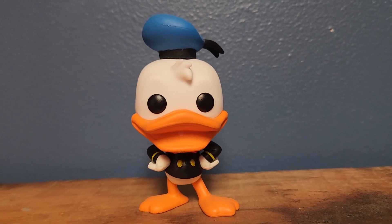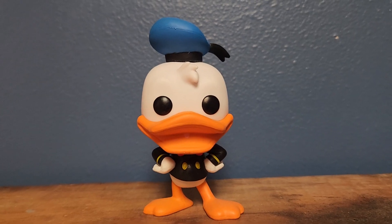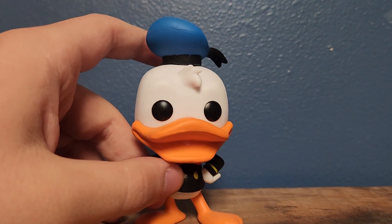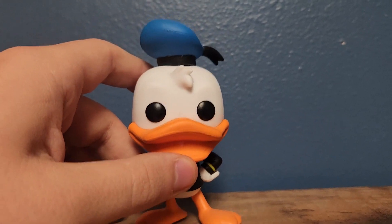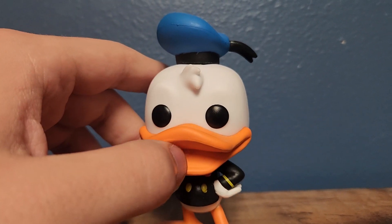Hey guys, it's Tucker, and I know I haven't done one of these in like, frankly in two months if I'm not mistaken, but I am back with another Funko Pop review. This time, I will be reviewing the 1938 Donald Duck figure from the Donald Duck 90th Anniversary line of figures. And yeah, this is a pretty cool figure.